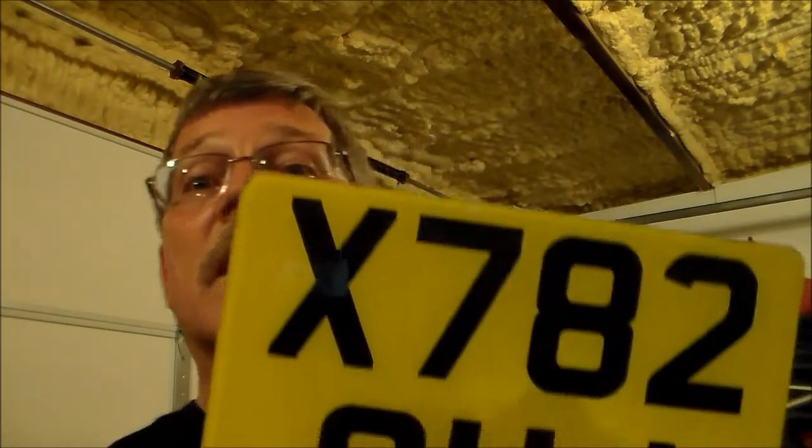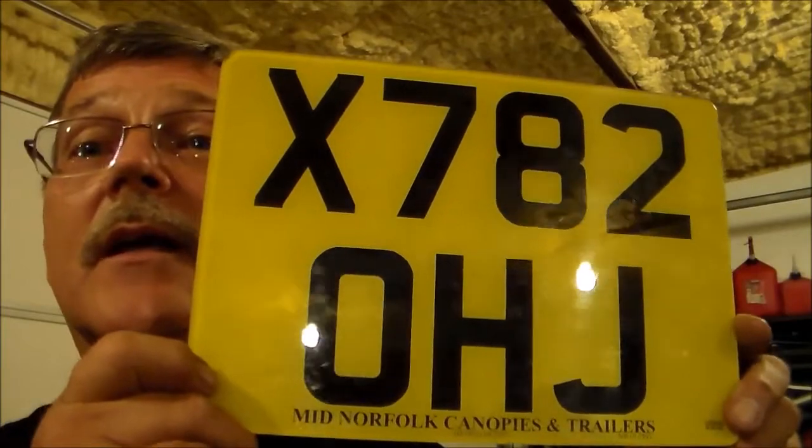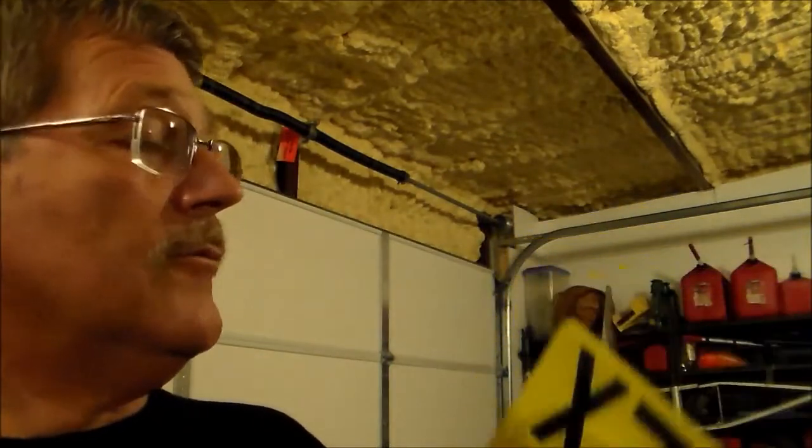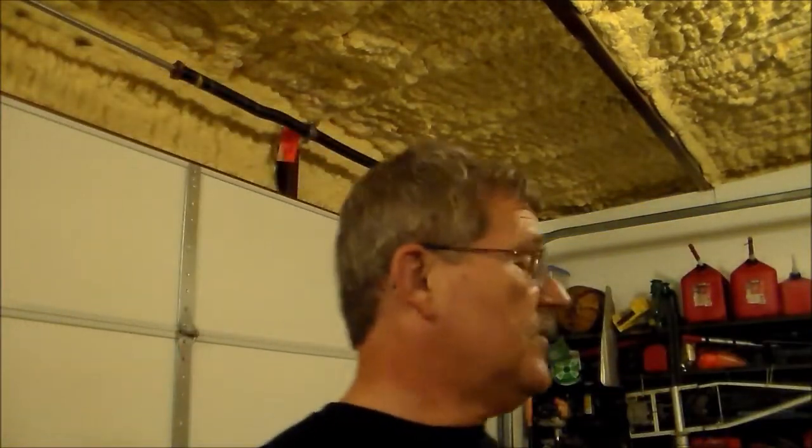Hey guys, it's Rusty Glove Box here and we got us a mail call. Let me show you what I got — we got us a license plate, but it's a little different looking license plate than we normally see. This came from England, from a real good guy, 64 Wood Smoke.